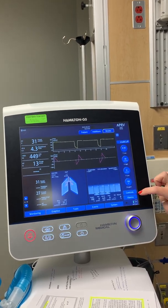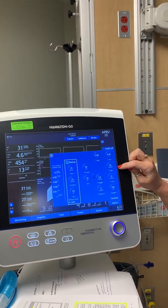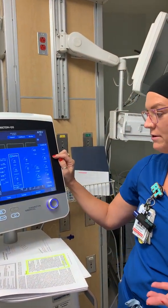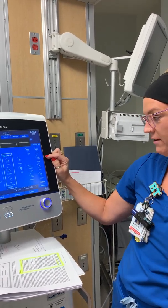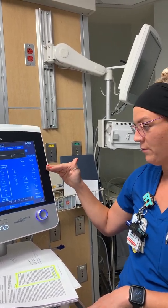There are four main settings. Your P high is essentially your plateau pressure — usually about 20 to 30 is where you're going to start. Try not to go above 35 for your initial P high; I know sometimes the plateau is higher than that, but 30 is about where you want to be.